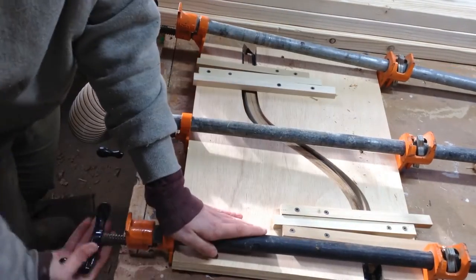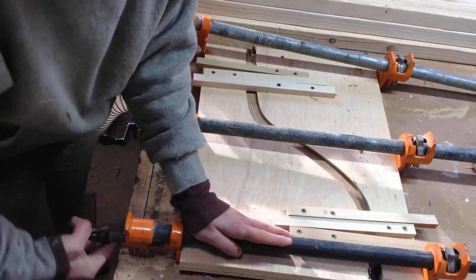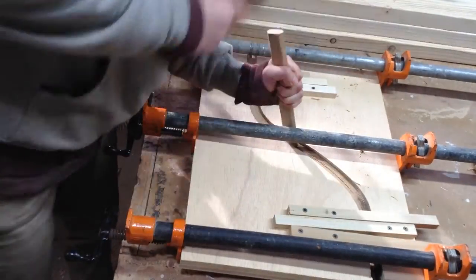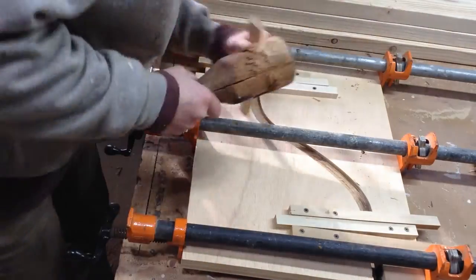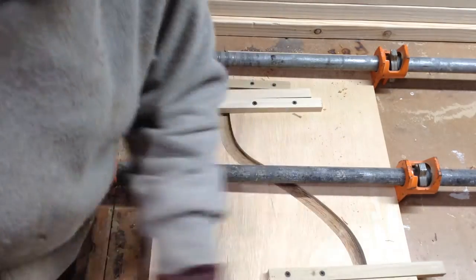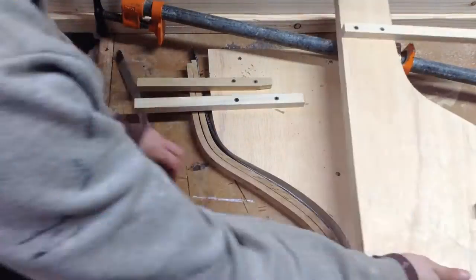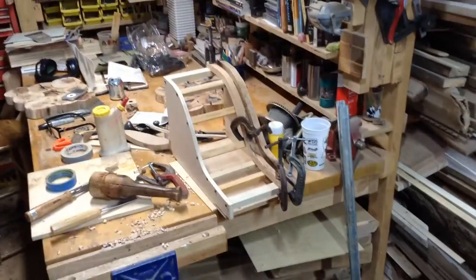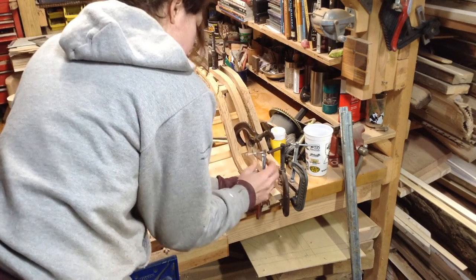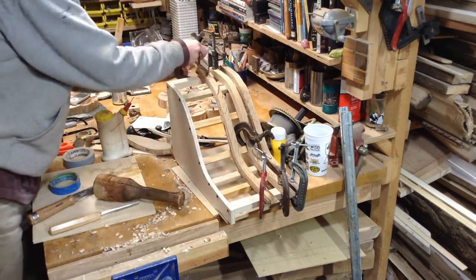If you have longer clamps you could do it in one go, but I was running out of width on these. I ended up doing four total - I don't film all four. Before I let everything set up I make sure that I hammer down the piece so it's flat on the table. If you have twists in your bent pieces it's really a pain to work with afterwards - arguably not workable at all. You can see when I take those out there is a little bit of spring back, then I transfer it to the drying jig.